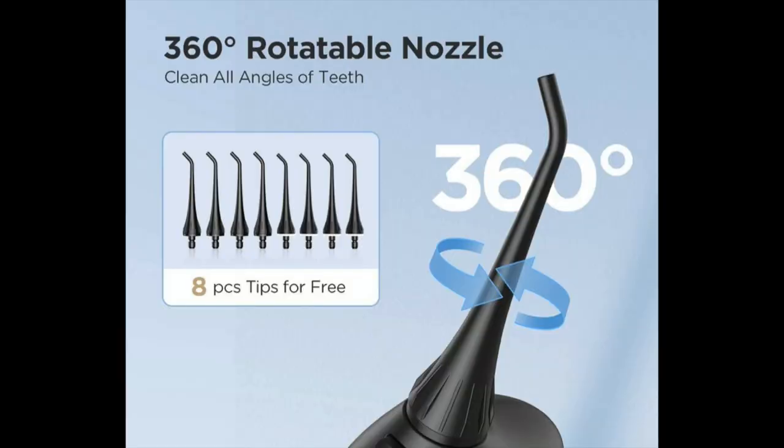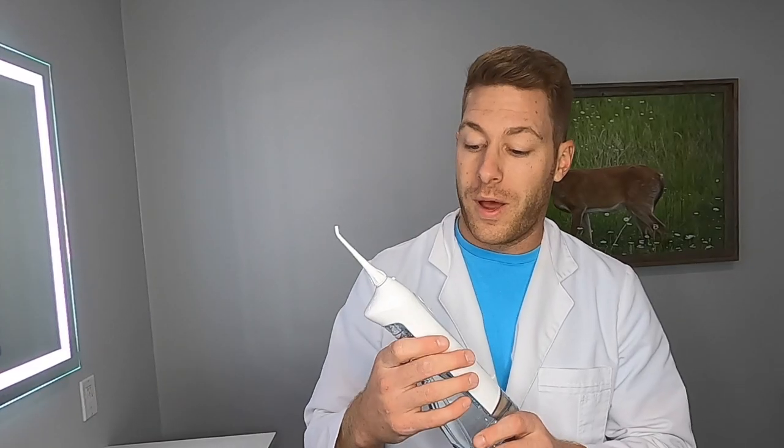In this small package, it has a removable water tank that is 300 milliliters. It also has three different modes: clean, soft, and massage, depending on what you want to use it for.